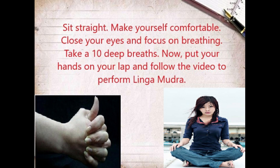Sit straight, make yourself comfortable, close your eyes and focus on breathing. Take 10 deep breaths. Now put your hands on your lap and follow the video to perform Lingamudra.